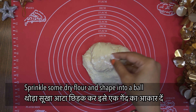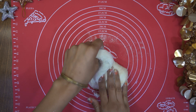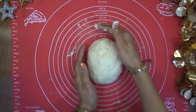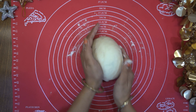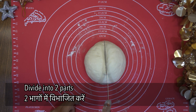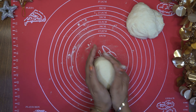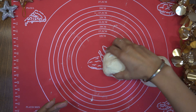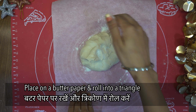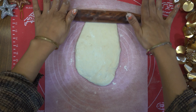Now divide the dough into two equal parts. Put a little butter paper down and take one portion of the dough and give it a triangle shape.